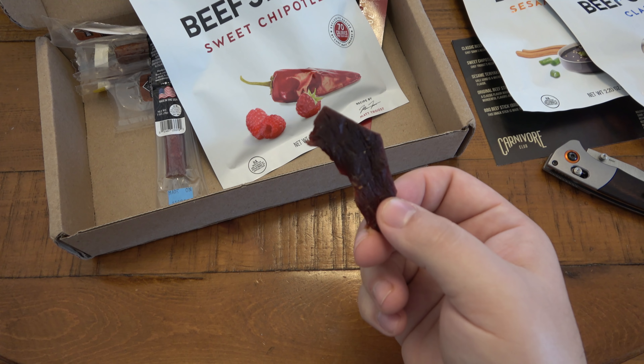Before I go I'm also going to try the sesame teriyaki — see what this one has to offer. I can see something like garlic coating the pieces. This one is also way more moist, kind of sticky. The smell is incredible — it smells like the most amazing Asian soup. I smell ginger, teriyaki sauce, and garlic — very complex, very wonderful. The other jerky was more traditional and dry, but this one definitely has more moisture.